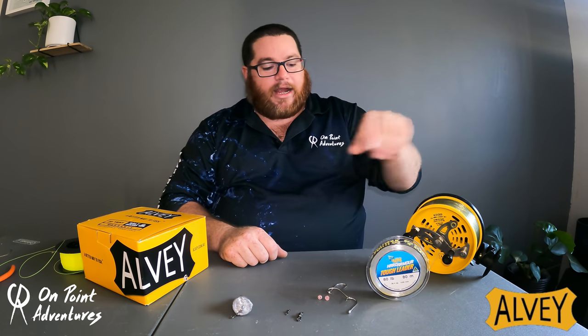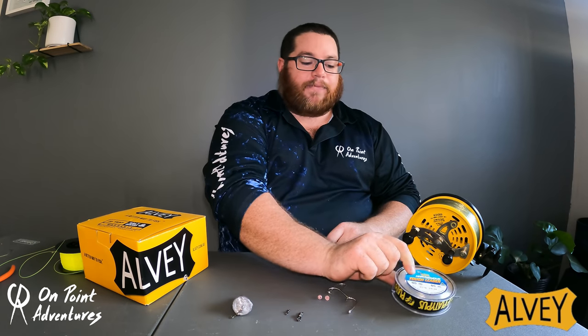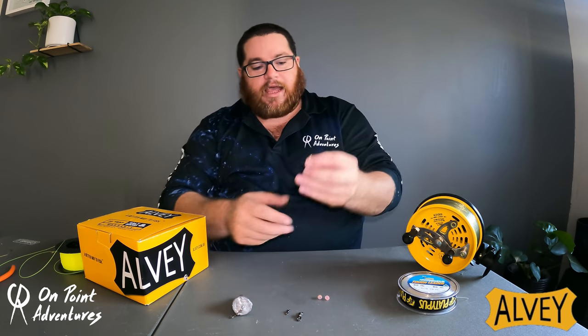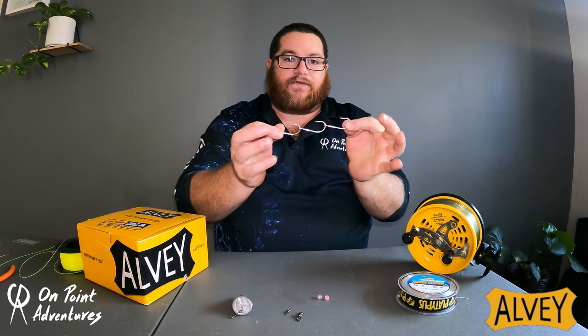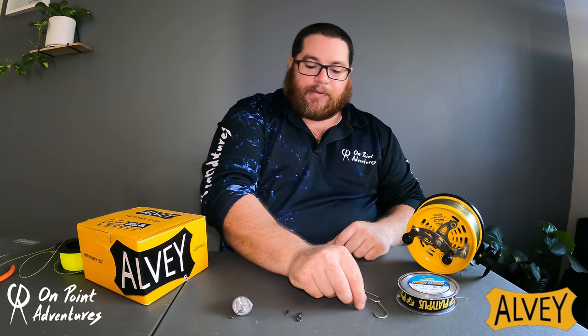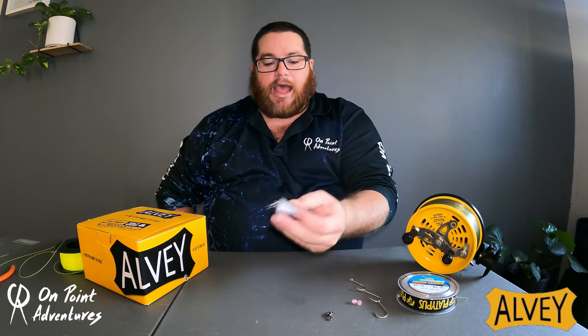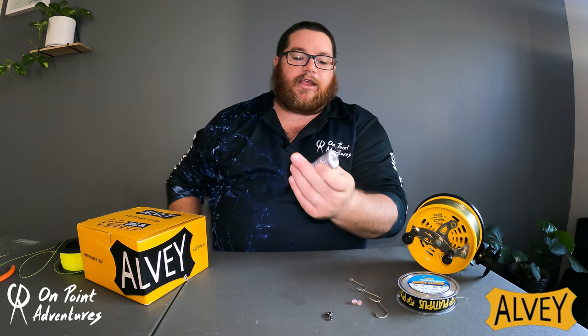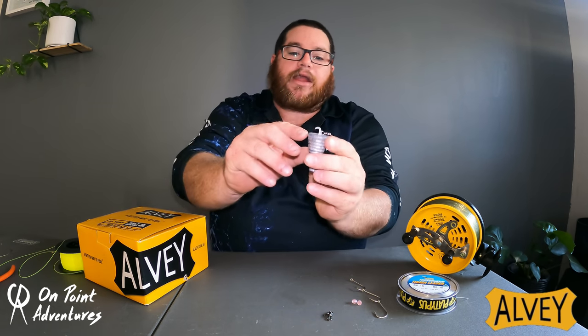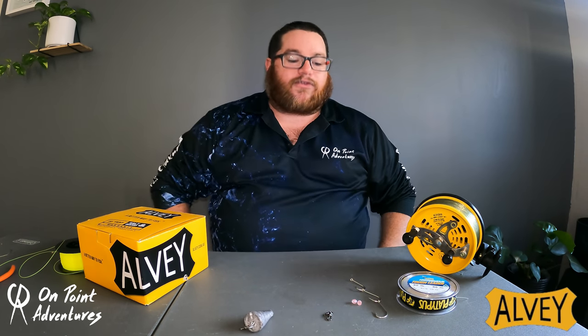What you're going to need is some 80-pound leader — for me that's usually the Platypus Armour Tough Leader. A set of gangs; in this case it's a set of Mustad 5077 hooks. Two beads, two swivels — crane, barrel, whatever you like. And a sinker, but the specific thing this sinker will need is either one of these little bait releases, or you can go with the bait release from Gemini — I'll put a link in the description below.